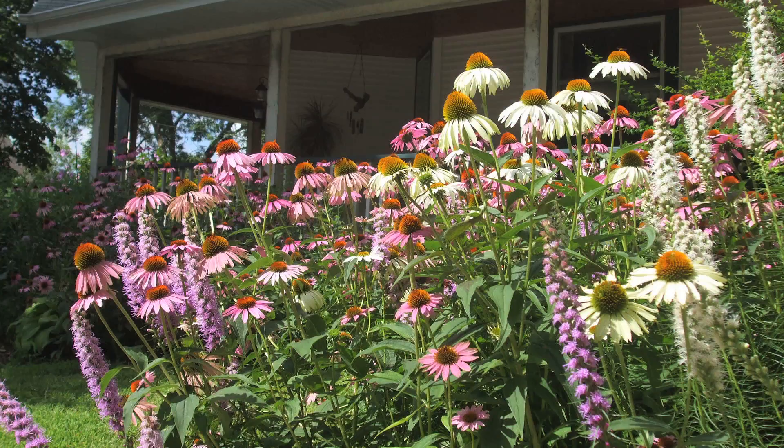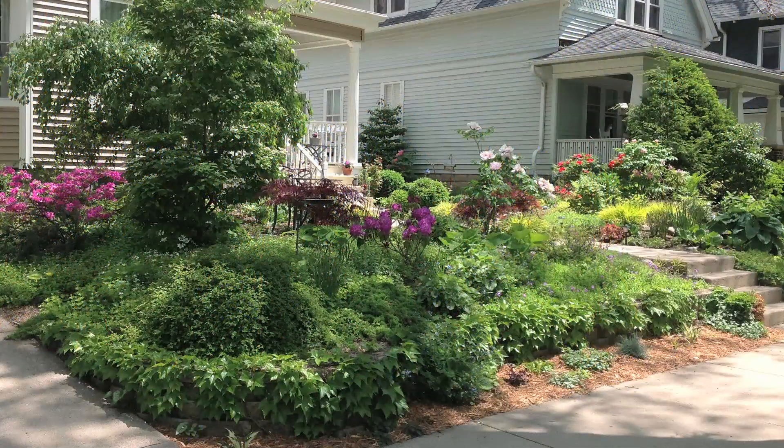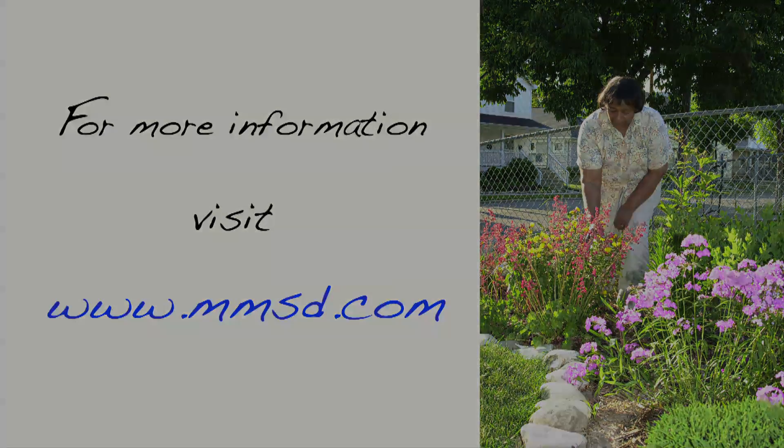Just remember that building a rain garden is an excellent way to be a part of the solution to help reduce basement backups and water pollution. We'll see you next time.